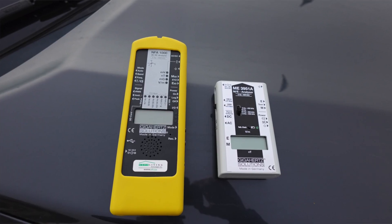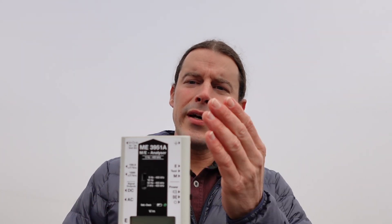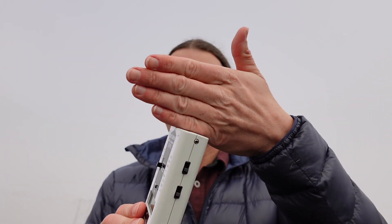So when you go to measure a magnetic field, you're going to need a gauss meter — an alternating current or AC gauss meter in this case — and there's two main types. There are three-axis meters, which will take essentially all of the different directions that radiation could be coming towards the meter and compute that into one number for you. Or there can be single-axis meters like this one from Gigahertz Solutions, which has just one orientation on the sensor.